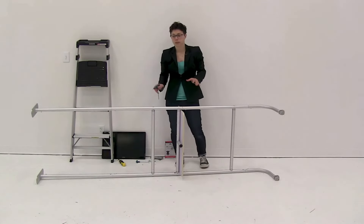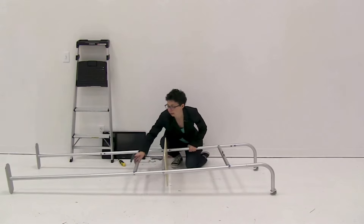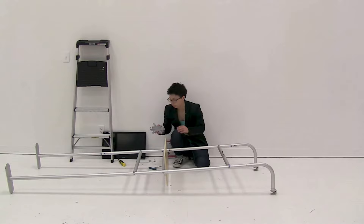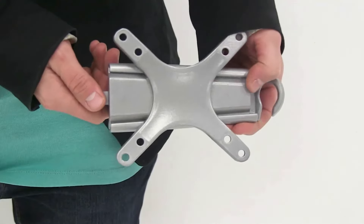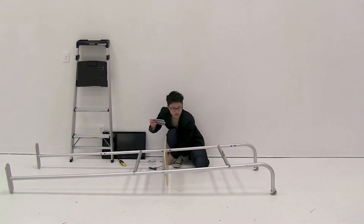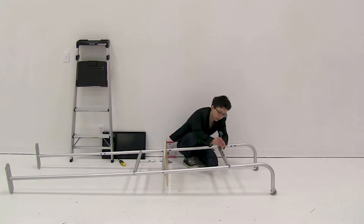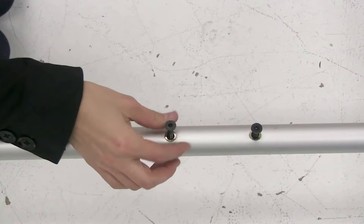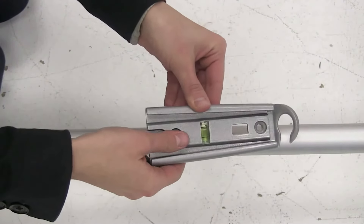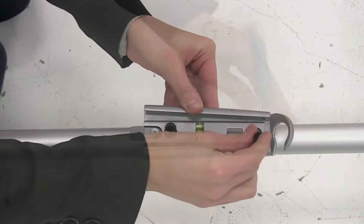With the display fully assembled, lay it back down and attach the TV mounting hardware. Grab the bracket, remove the hardware part, and attach it to the bracket. Remove the screws from the display, attach the bracket to the display, then insert the screws and tighten into place.